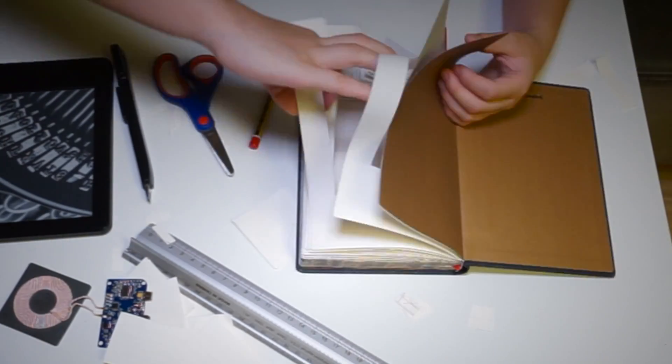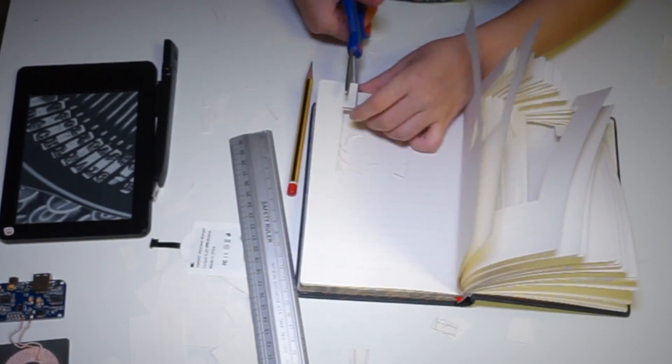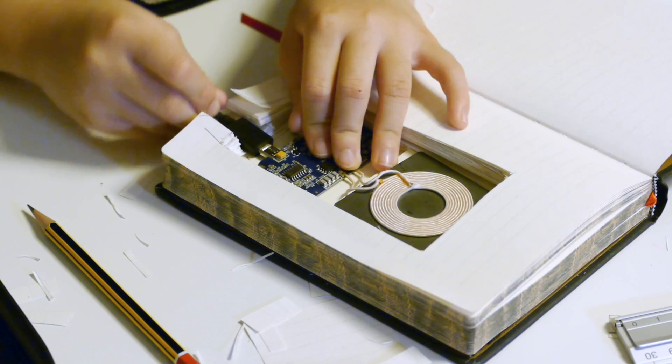Finally, make room for the USB plug. Now that we're all done cutting up the space, all we have to do is plug this USB port into this transmitter and make sure everything fits. Now all we have to do is plug this receiver into the device and put the device into its case — for me, it's my Kindle.